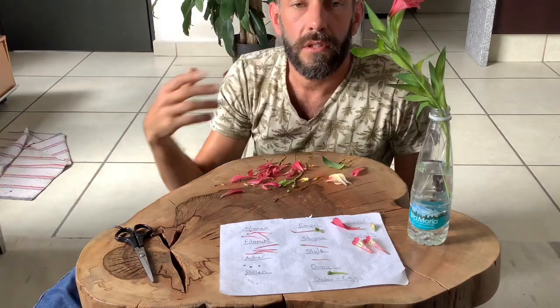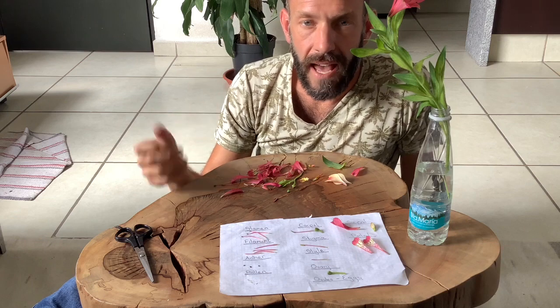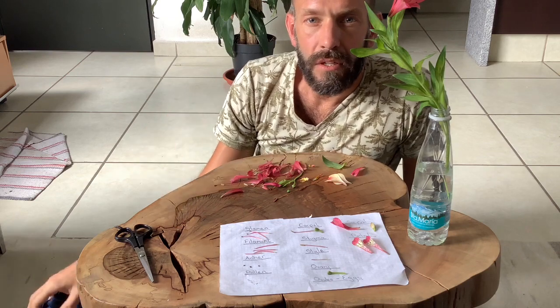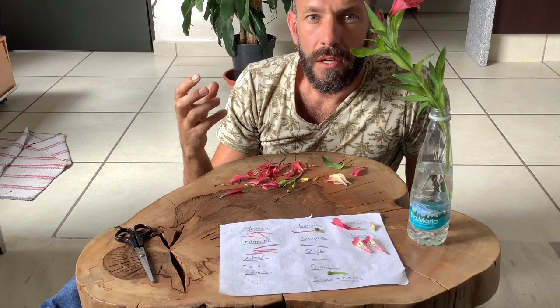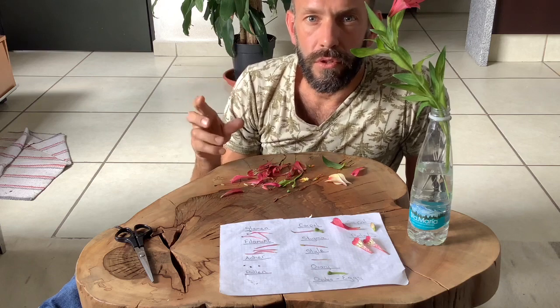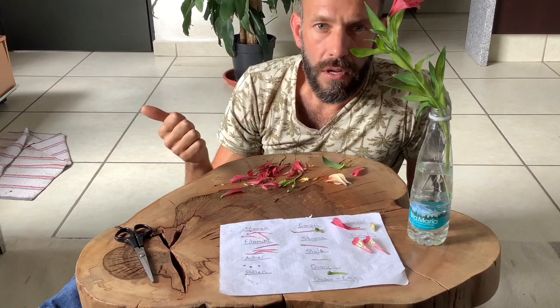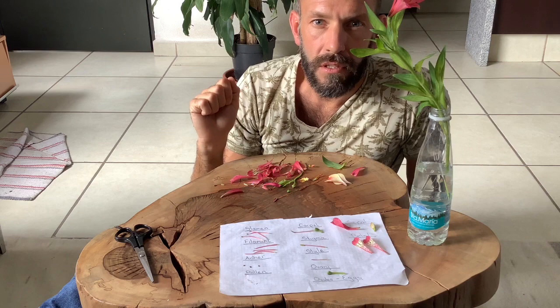Hi guys, so today we're going to talk about and go through how to dissect a flower and how to distinguish between the different parts of a flower. The first thing that you need to remember is that the flower contains all the reproductive organs of the plant, which means that it has female reproductive organs and male reproductive organs.